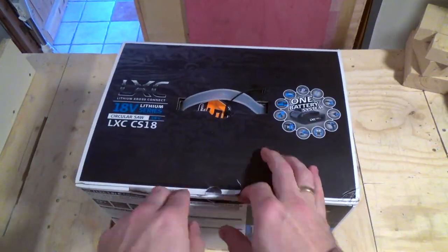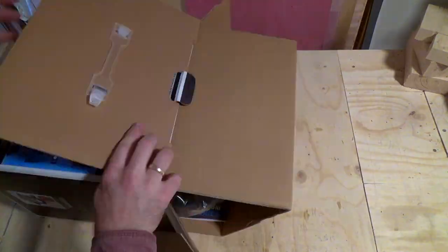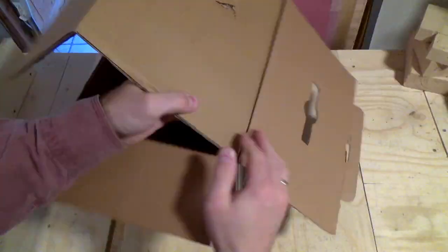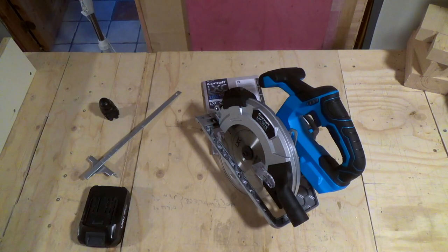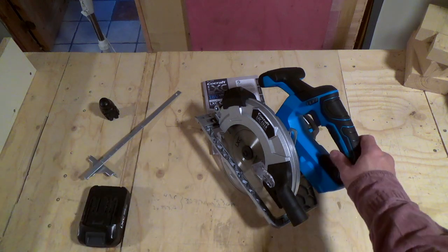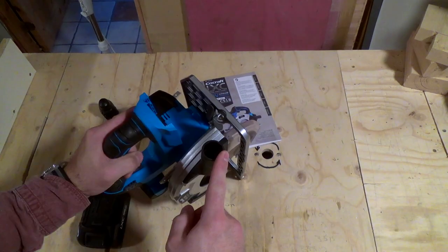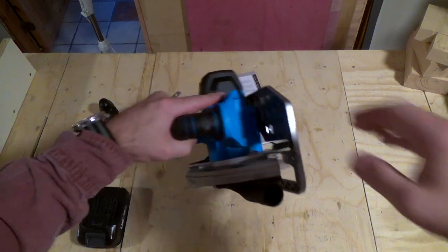I normally don't do a review and an unboxing in the same video, but I'll make an exception this time and you'll see why later. The circular saw I used to build my DIY table saw is from the same company, and why they can't have one standard dimension for the dust collection points is just beyond my understanding.